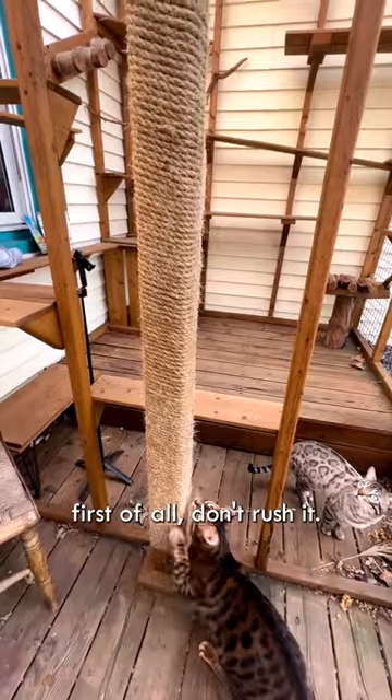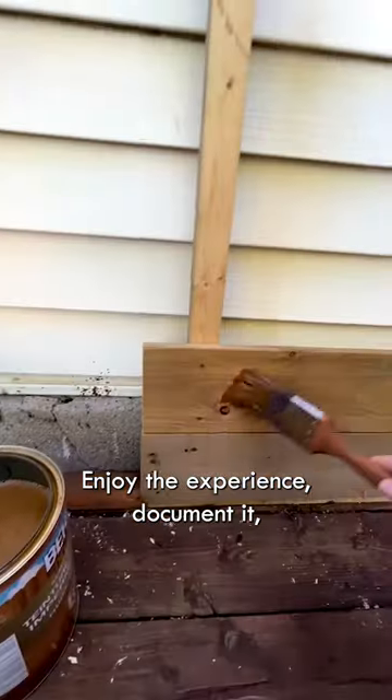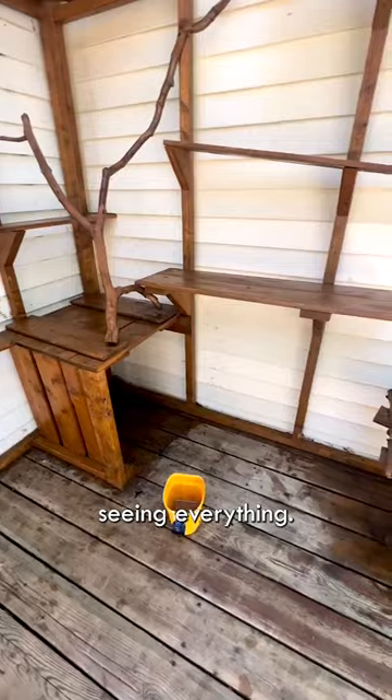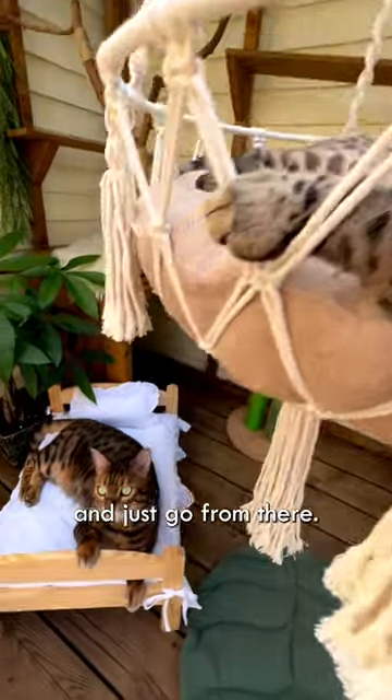If you're thinking of making a catio, first of all, don't rush it. Have fun, enjoy the experience, document it — because there's a lot of people online that really love seeing everything. Observe your cat, watch what kind of things they like, and just go from there.